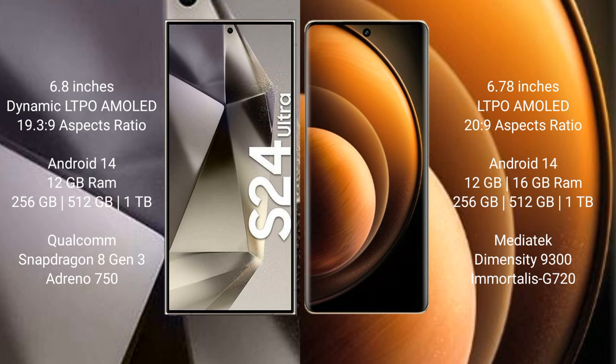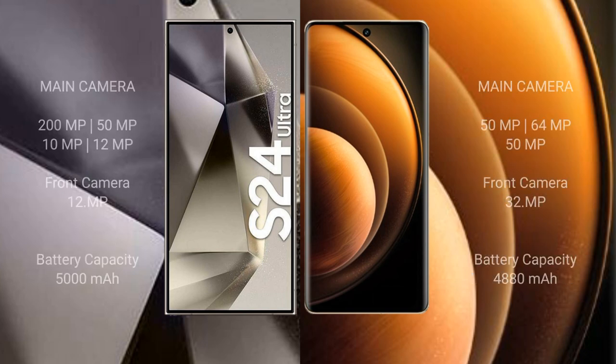Samsung Galaxy S24 Ultra features a Qualcomm Snapdragon 8 Gen 3 processor and Adreno 750 GPU. Vivo X100 comes with 12 GB or 16 GB RAM and 256 GB, 512 GB, or 1 TB internal storage, MediaTek Dimensity 9300 processor and GS-720 GPU. Samsung Galaxy S24 Ultra has a quad camera setup: 200 MP plus 15 MP plus 29 MP plus 29 MP, and a 12 MP front camera.